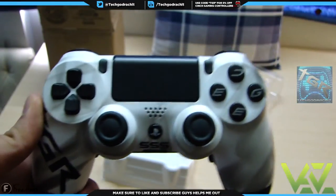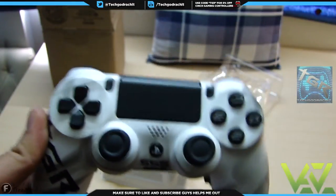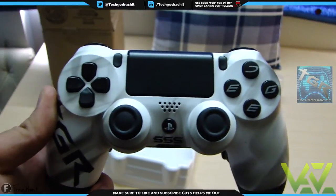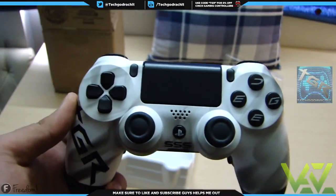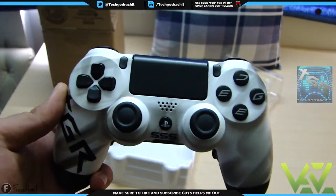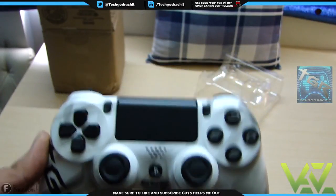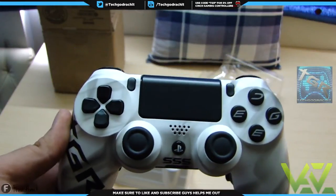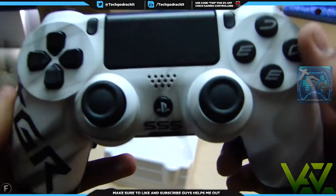I did not ask them to remove the rumble packs, but they did, which makes the controller extremely light. If you have the option of doing that in the future, definitely do it, because in my opinion it really helps with the weight of the controller, and it also seems to help improve your aim — I've been experiencing that with a few games I've played with this controller.